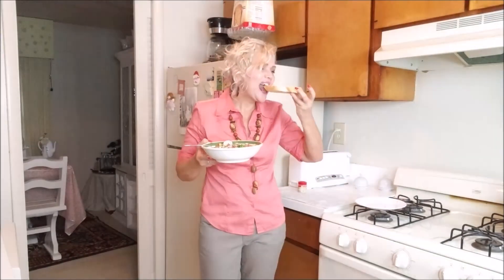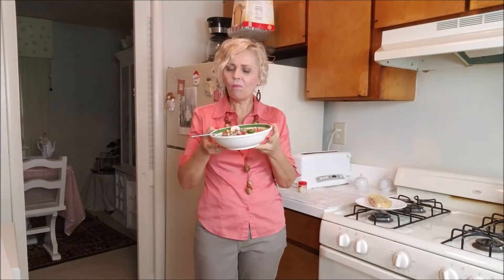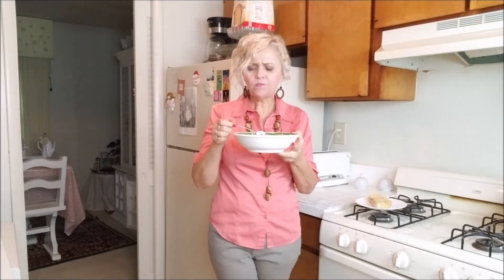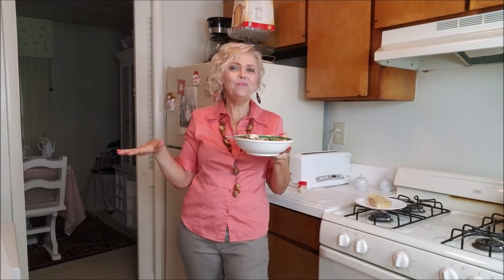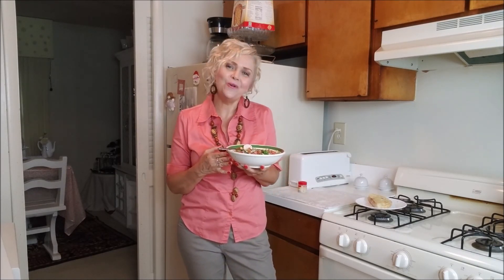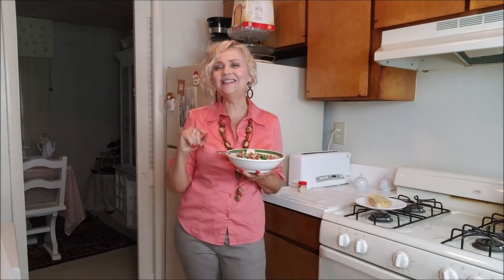When I have it here with my bread, let me try it. Mmm! Salad and bread — to me, it cannot get better than that. It is so good. It is a very healthy and easy salad to put together. I hope you like it. If you did, give me a thumbs up and subscribe to my channel. See you Thursday, bye!